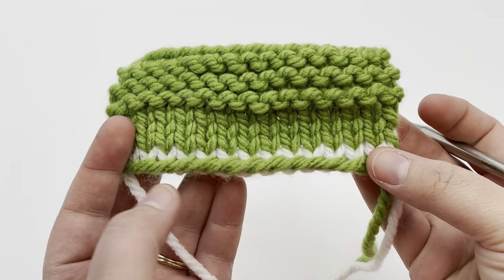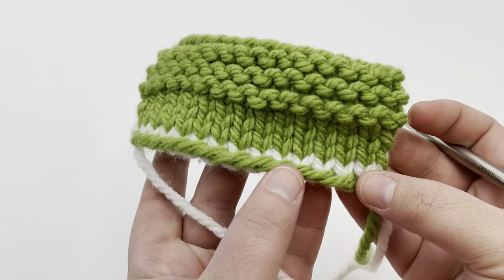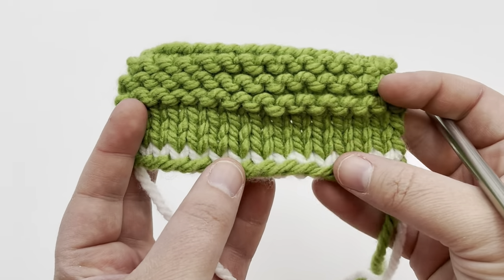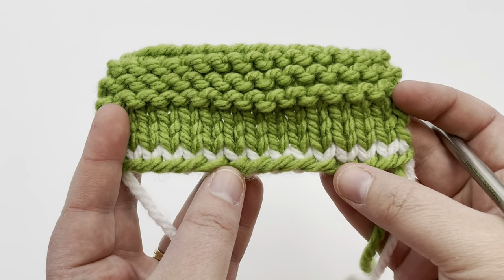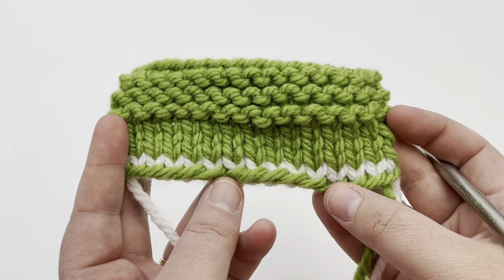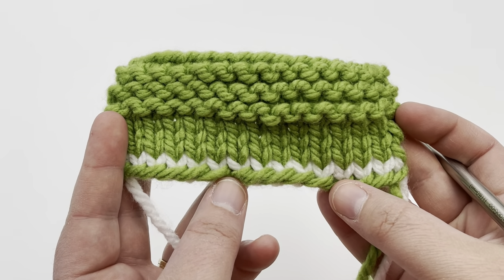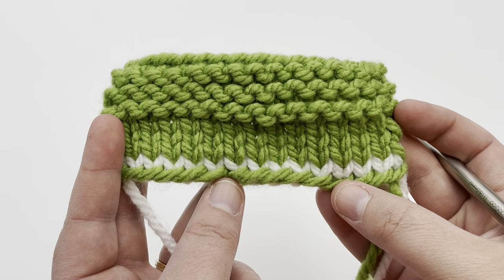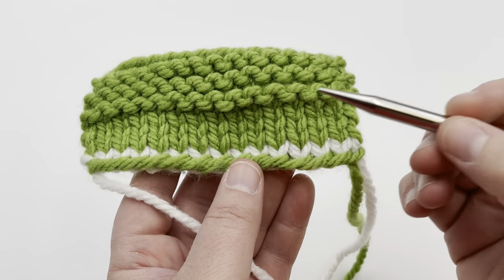The long tail cast-on that we've been working with in this series has a nice tidy edge and an elastic edge. It works great for many projects and is very popular around the world. This method can vary, but the slingshot method is very popular. You can hold it lots of different ways. I'm going to show you as a reminder, but before we start I want to point out the parts of it.